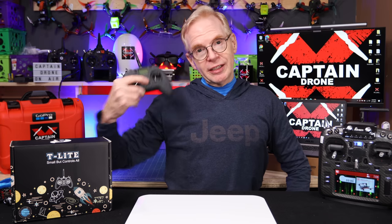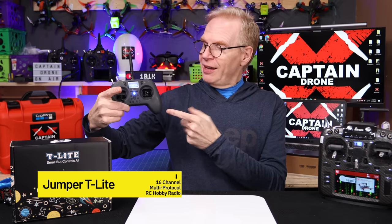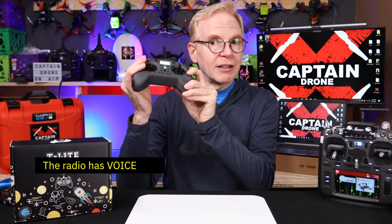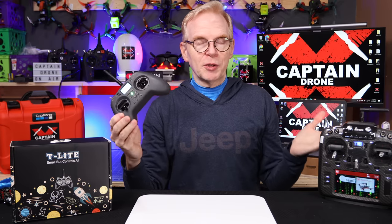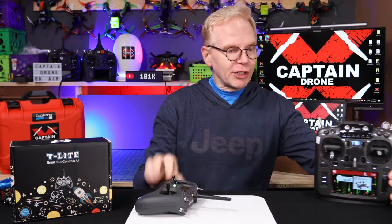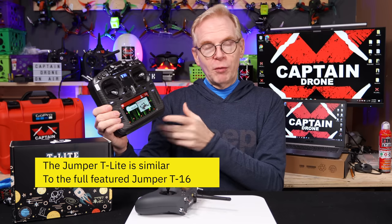Welcome to my channel. On this episode we're going to take a look at the new Jumper T-Light. This thing has voice and vibrations in it. I'm powering on - listen, it speaks to you. So when you see me fly drones you always hear me flicking switches like 'angle mode, acro mode, horizon' - that's what the radio says. This radio is almost fully featured as this much larger radio here, but very small.